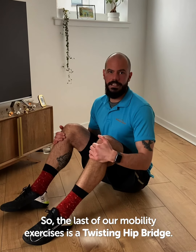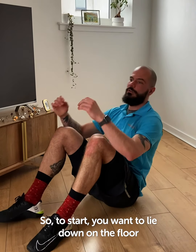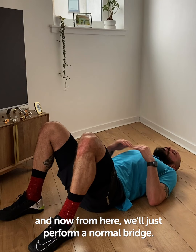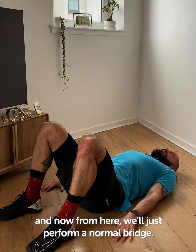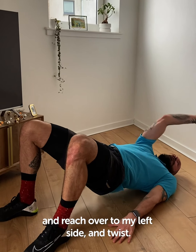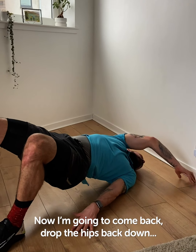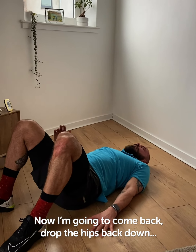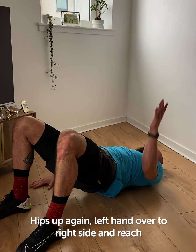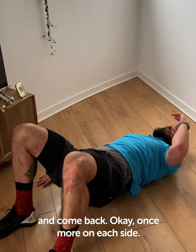The last of our mobility exercises is a twisting hip bridge. To start, you want to lie down on the floor. From here we'll perform a normal bridge — hips come up. But this time I'm going to take my right hand, reach over to my left side and twist. Come back, drop the hips back down. Hips up again, left hand over to right side, reach, come back.